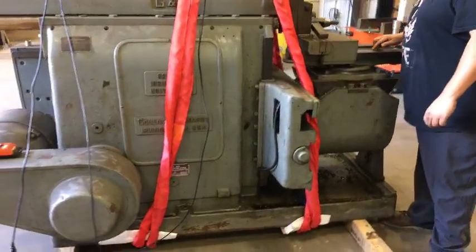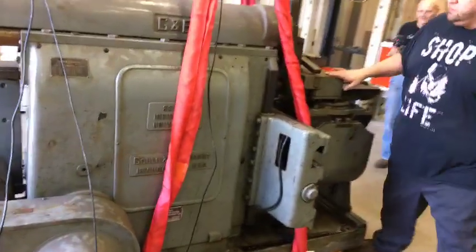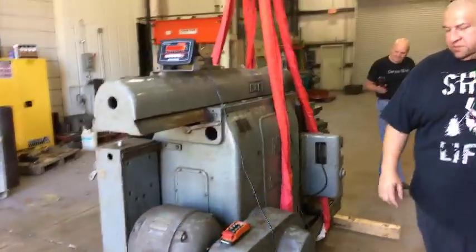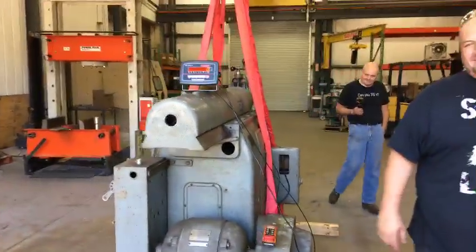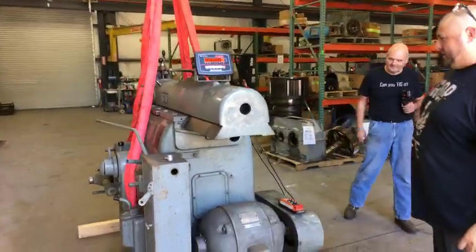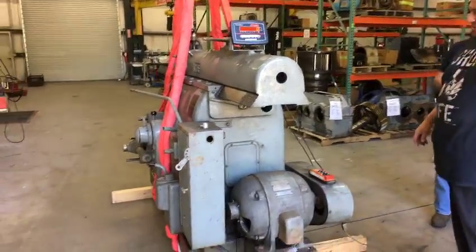It's a whole lot bigger than that twelve-inch shelving. It looks good — just needs a good cleaning. These comments are awesome, there's some really funny ones. How many people are watching now? 374.